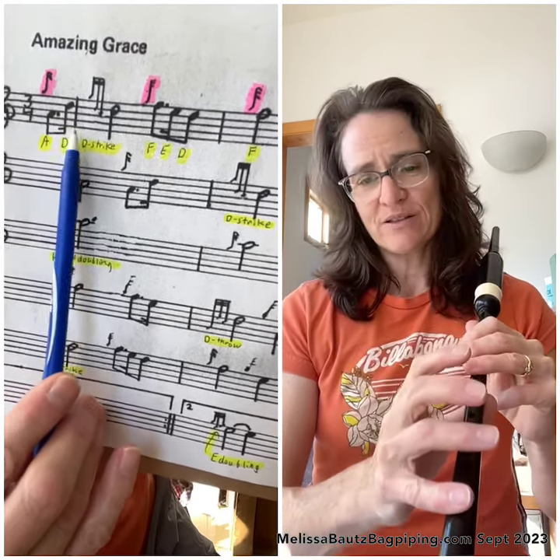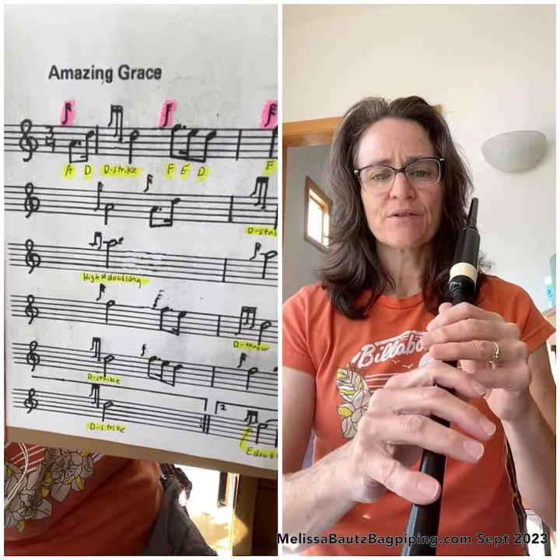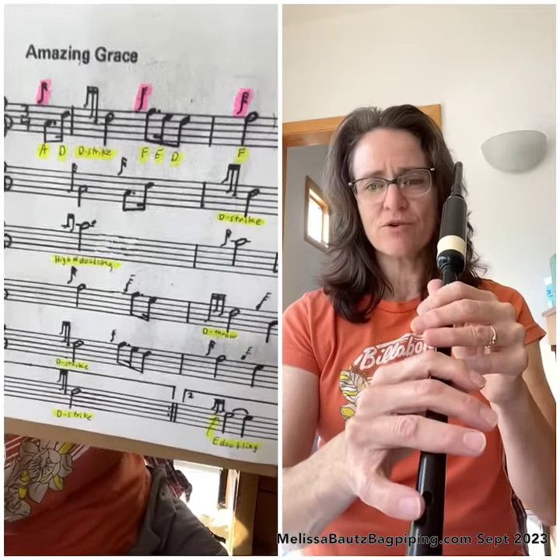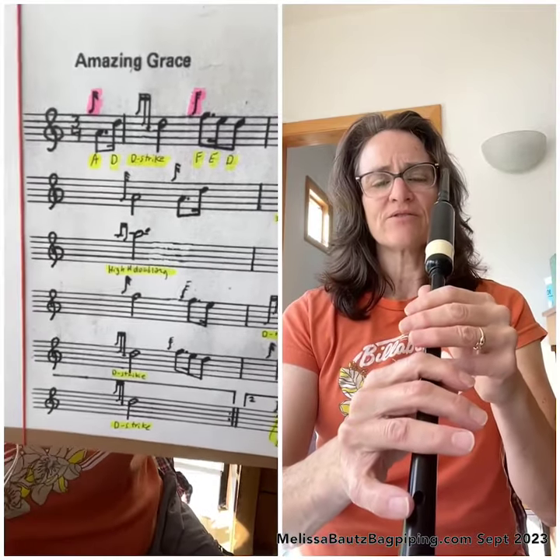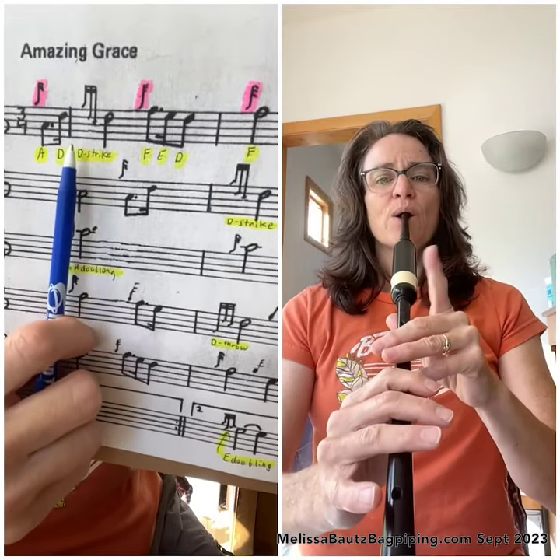At any time during this video, feel free to pause it and try this on your own. We've gotten through the first two notes of the beginning of Amazing Grace. They're called the pickup notes because they come before the bar line.